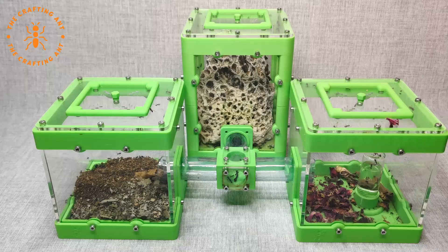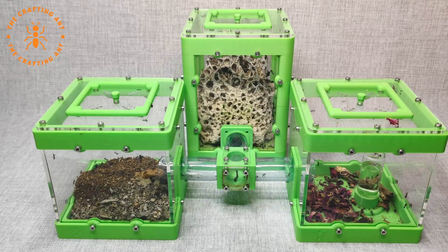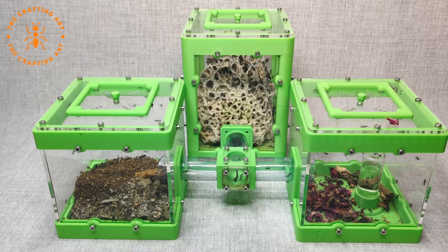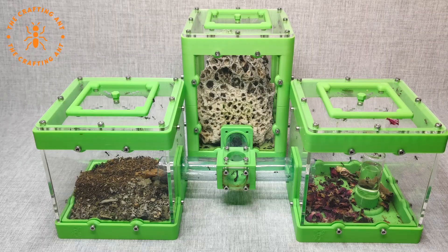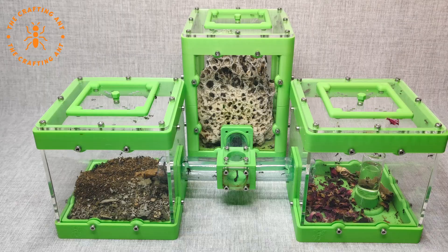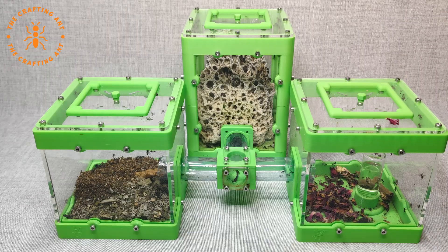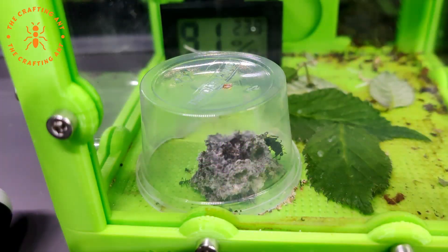In case you wondered what happened to the donor fungus and the workers — they tested the setup in the background. They even made alates or princes, but the colony is dying. They have no queen, so no new workers. When the workers die the fungus will not be maintained and it will collapse in time. The other colony grew nicely and was sold off to channel friend Martin. The link to his Instagram is in the description.